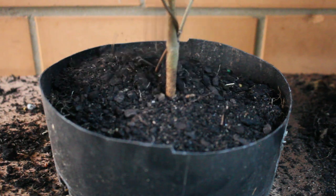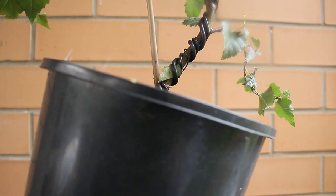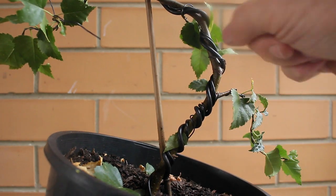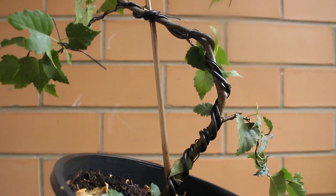The challenge with bonsai in some ways is to keep it alive — not all the time, but especially when you repot. Repotting can be seen as a risky endeavour; it always carries the possibility of your bonsai dying. This is both a small and big risk depending on the species, as some are more of a problem than others.